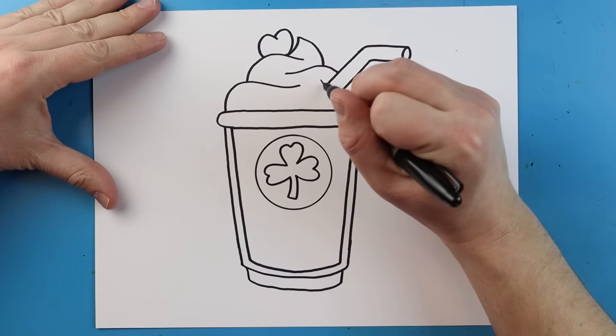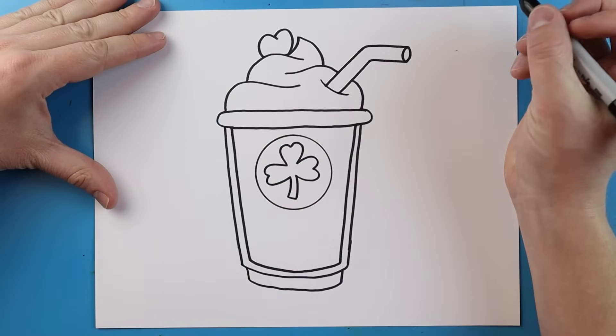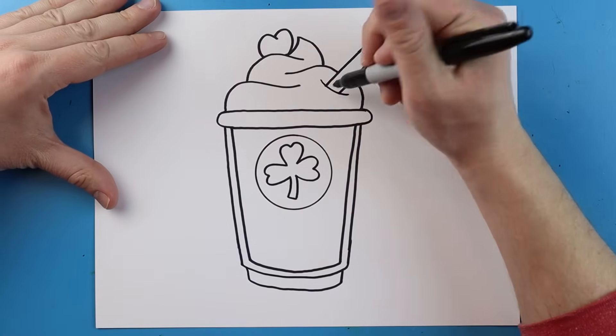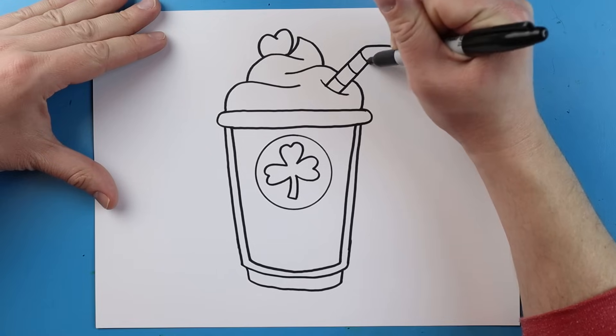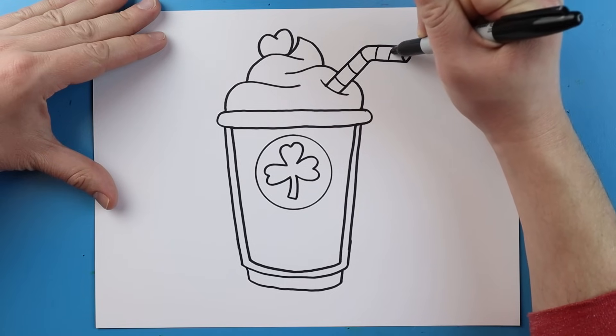Now starting up here on the straw I'm going to draw a little line that curves to connect it, then just go ahead and make some little curved lines going all the way across on your straw.